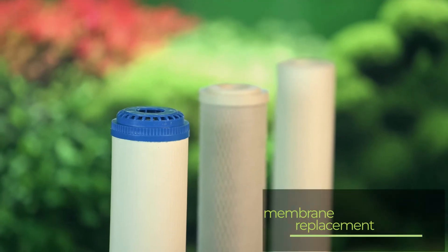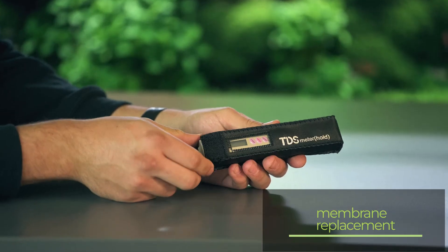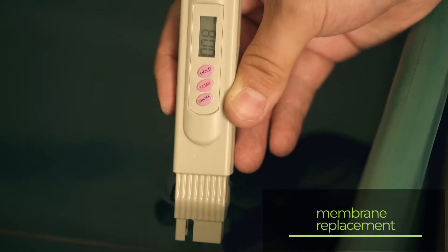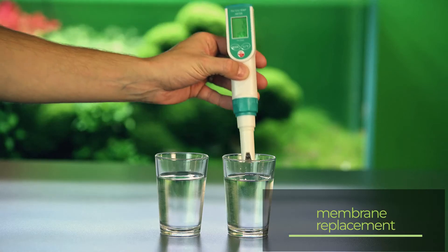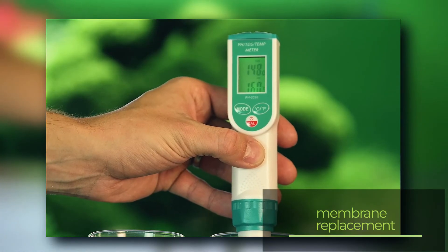To know when to replace the membrane — which may be after several years — we recommend getting a cheap digital TDS meter. With it you can measure the TDS of the water produced. TDS indicates how many particles are in the water. If the reading on the display starts getting into the tens, you should replace the membrane because it is no longer producing water as clean as it should.